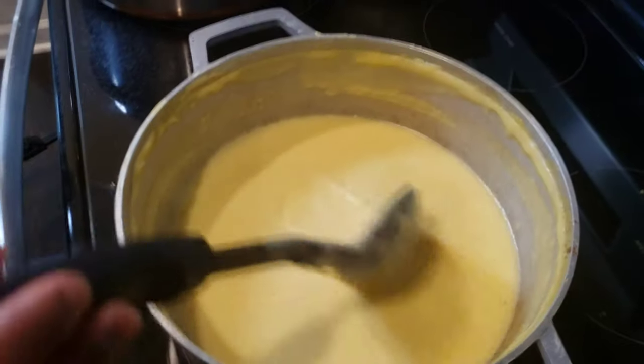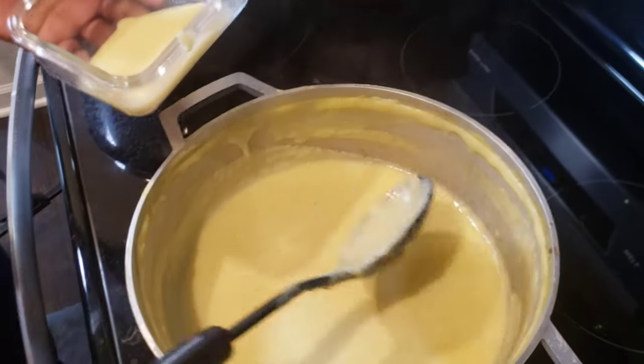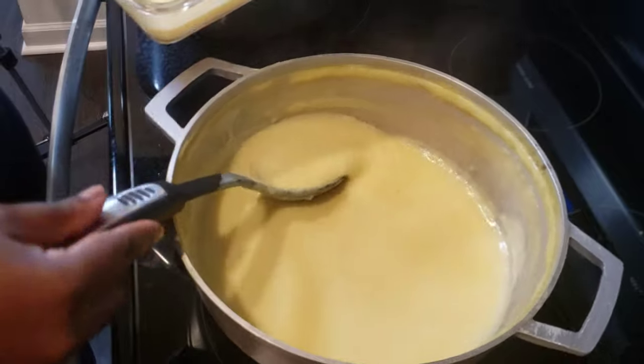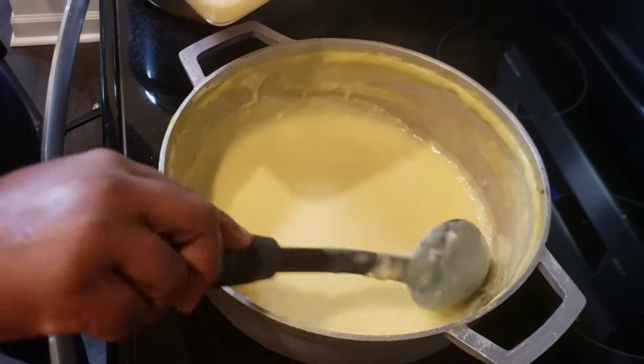This is Jamaican cornmeal porridge — you can call it whatever you want in the United States or elsewhere, but Jamaicans have made this one, so it represents Jamaica.